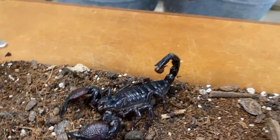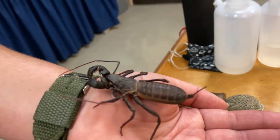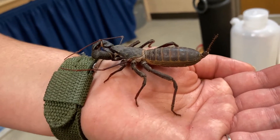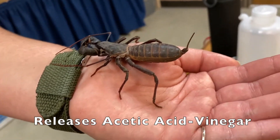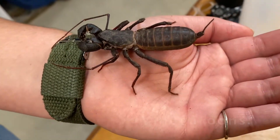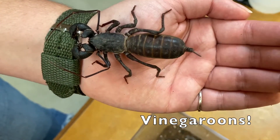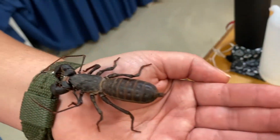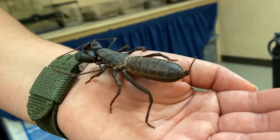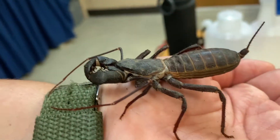Giant whip scorpions do not have any of those same defense mechanisms. Instead, their only true self-defense mechanism is releasing acetic acid that smells exactly like vinegar. These guys are actually also called vinegaroons because of that defense of releasing vinegar from near their caudal appendage, and they can actually spray it up to a foot away if they feel threatened enough by a predator.